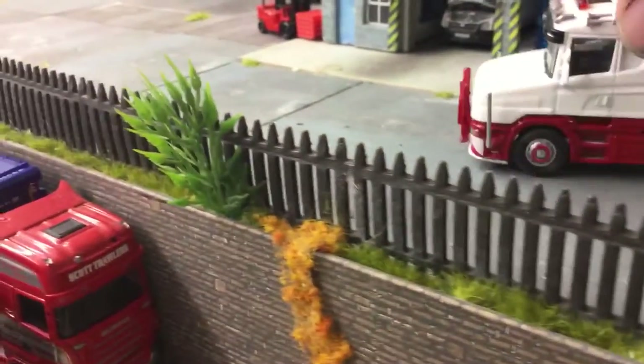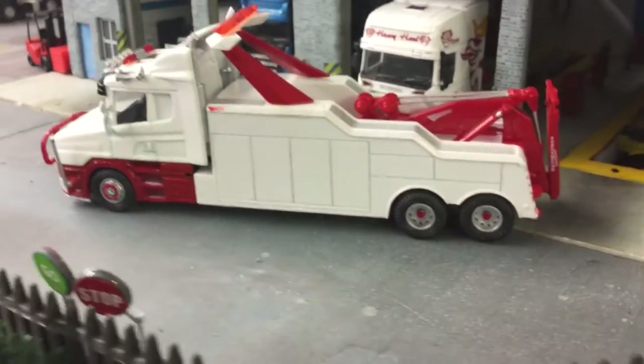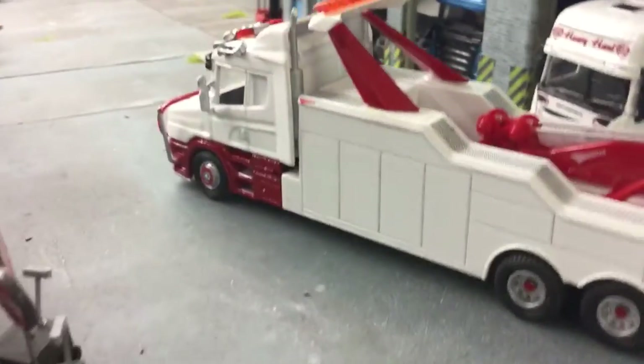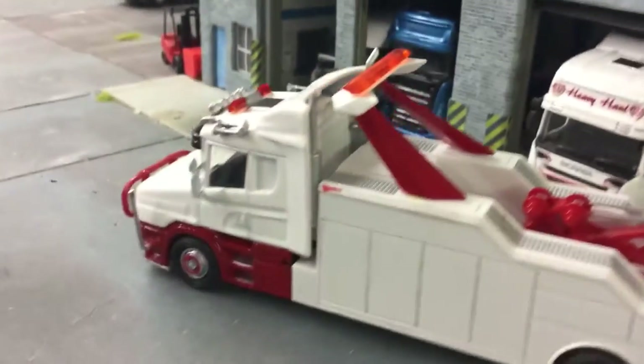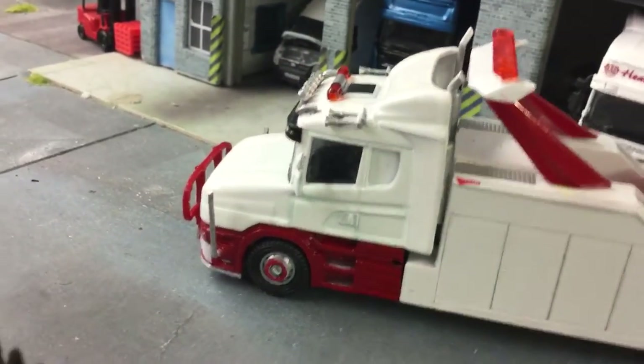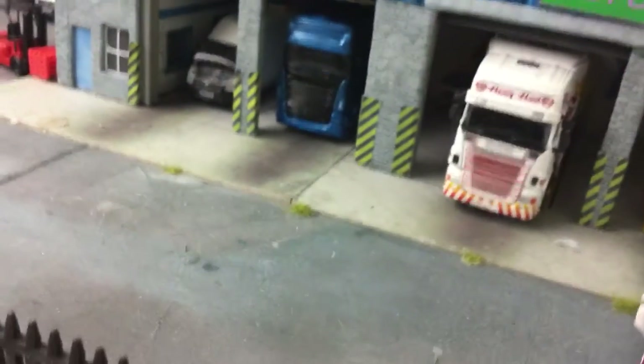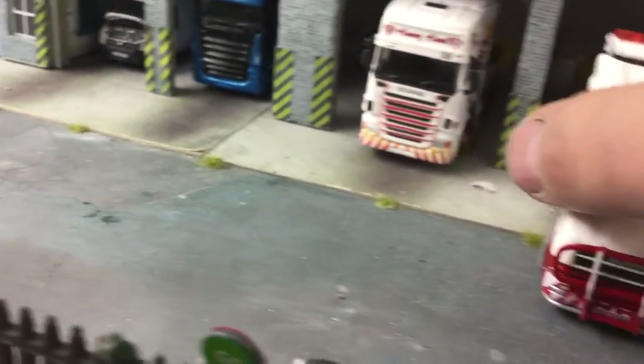There's a recovery truck — thought I'd do a Scania T-cab recovery. It's going to get some smart looking decals on it, and we'll get the light bar and all that done on it. That's quite a smart looking one — just thought I'd play about with that one today.